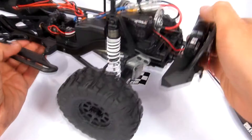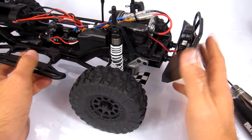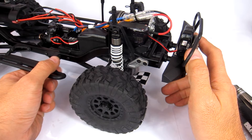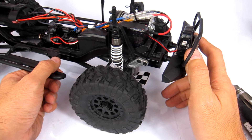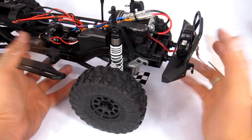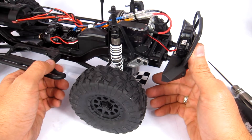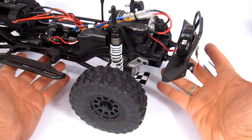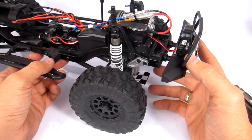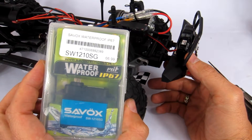What I've got here is a mostly stock Venture Cruiser. I've done a little bit of work to it — I've waterproofed the servo, you can check out the video for that in the description. But I'm going to a big crawler meet this weekend, so I wanted to upgrade it to what a lot of people consider to be the best bang-for-buck servo for crawling, which is the Savox 1210SG.